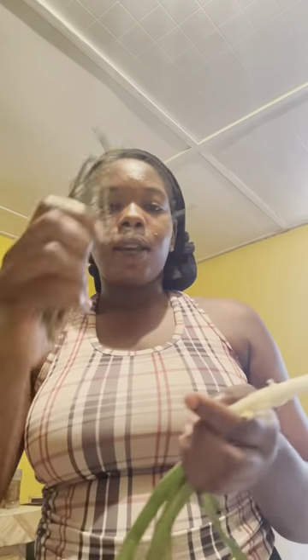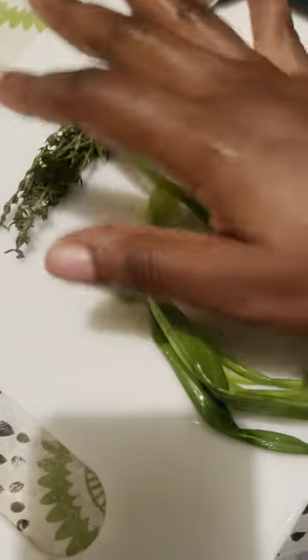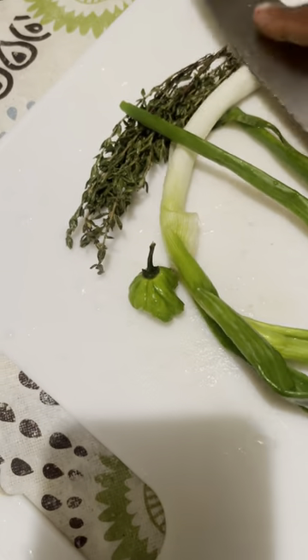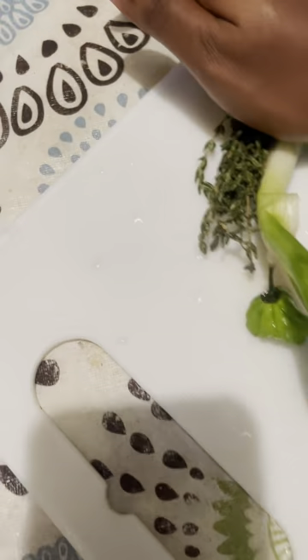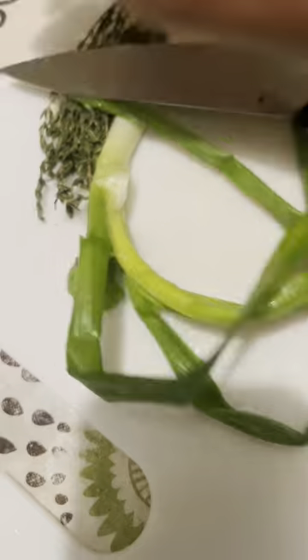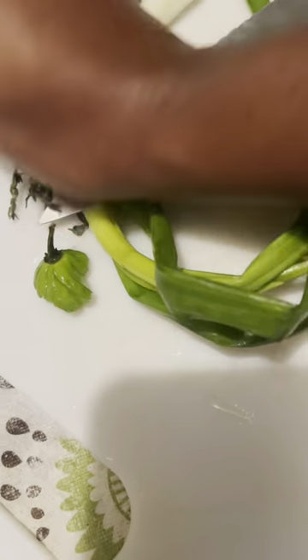Now I'm going to add seasoning — skellion and pepper. I'm going to wash these and prepare them to go in the pot. My seasoning is washed. Now I'm just going to beat the skellion — I kind of press it out like this for it to go in the pot.